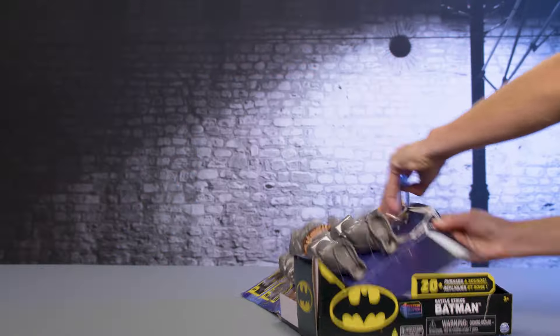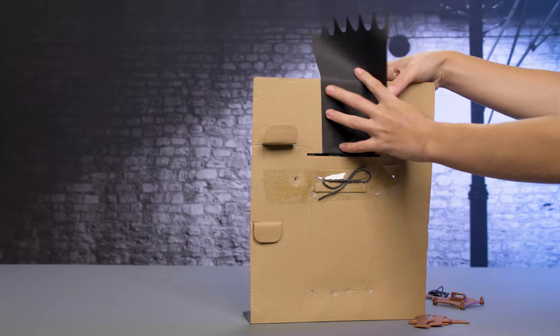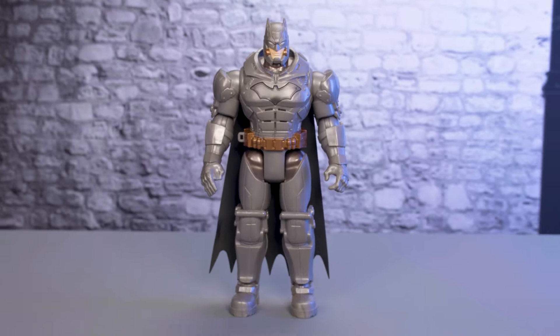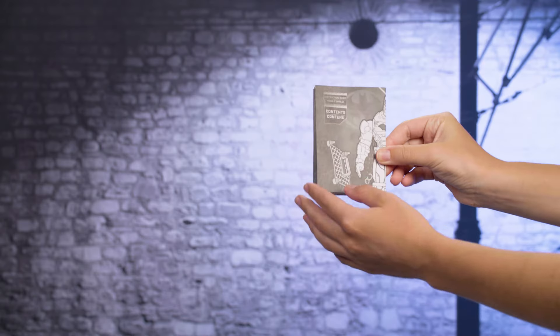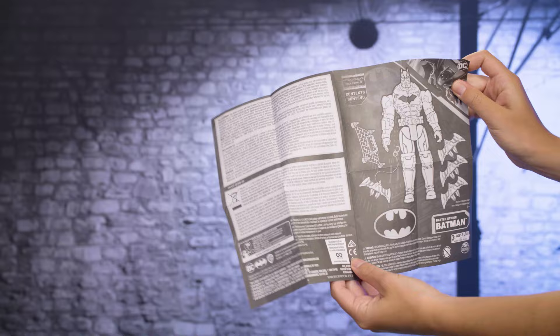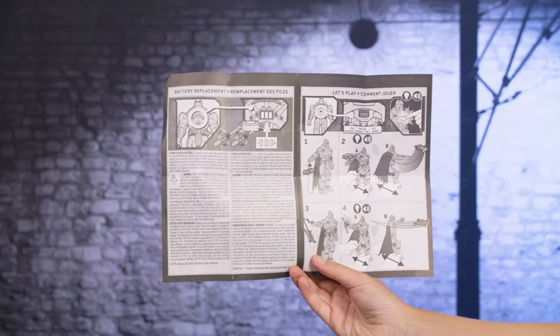First, remove Batman and his accessories from the box. It comes with a Battle Strike Batman figure, three Batarangs, one grapnel hook, and one net. Make sure you don't throw away the instruction sheet. It shows you how to set up and play with your Battle Strike Batman.